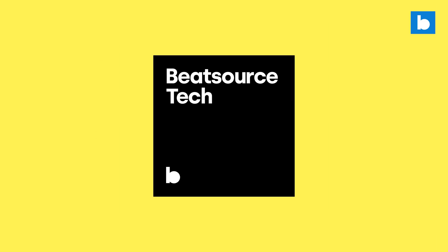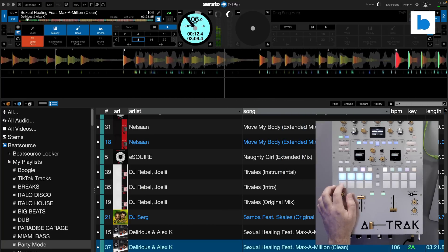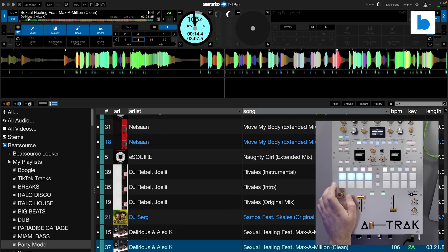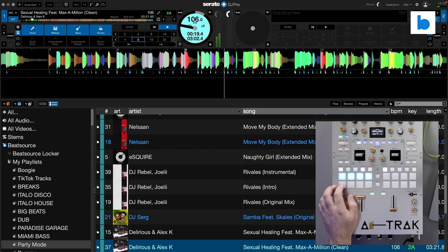Now let's be clear — we've seen this before in other DJ software. Serato are by no means the first company to do this. So the question is: what kind of new stuff are they bringing to this technology? Version 3.0.0 is all about stems, and in recent days Serato have been showing it to big artists, sharing their feedback, and clearly some folks are rather excited about it.